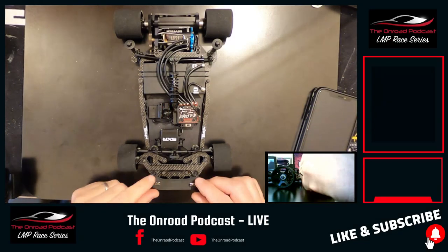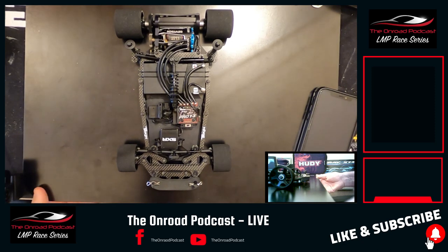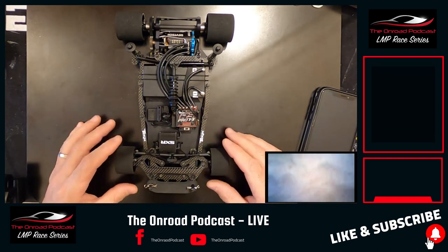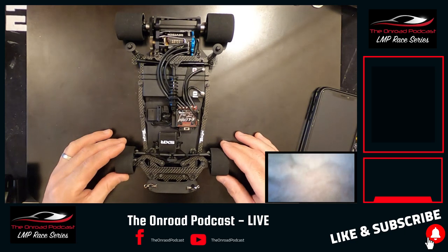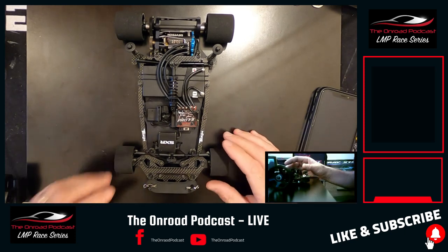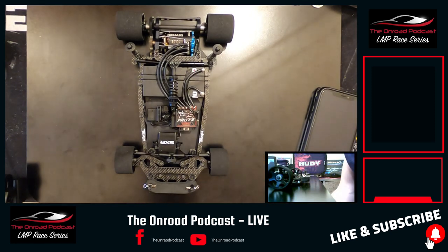Welcome along everyone, another video for you on the 1/12 scale scene. What I wanted to talk about today was your sort of pre-flight checks. You've set your car up, balanced the rear pod — checking out one of the videos I did on that — and also on balancing the electrics in the chassis. This is a final install on my new X-Ray X12.